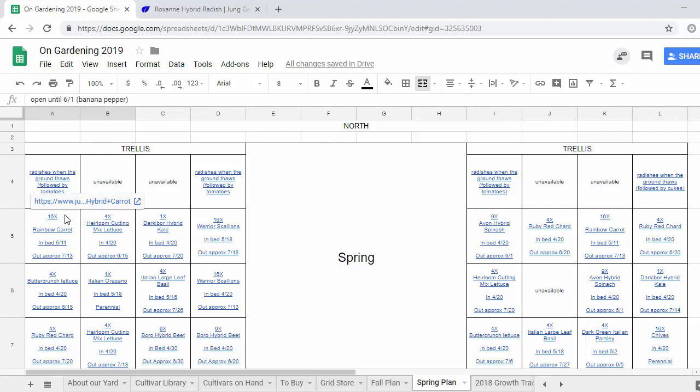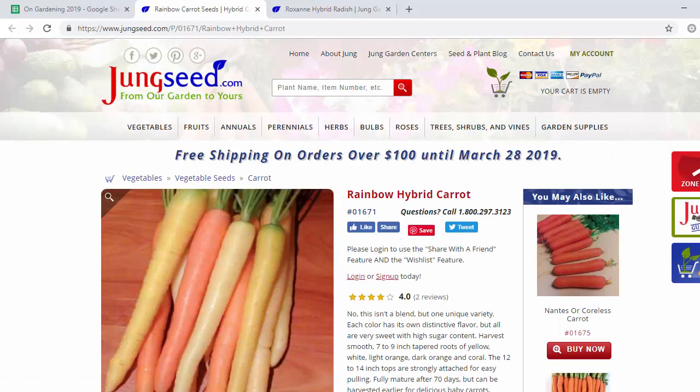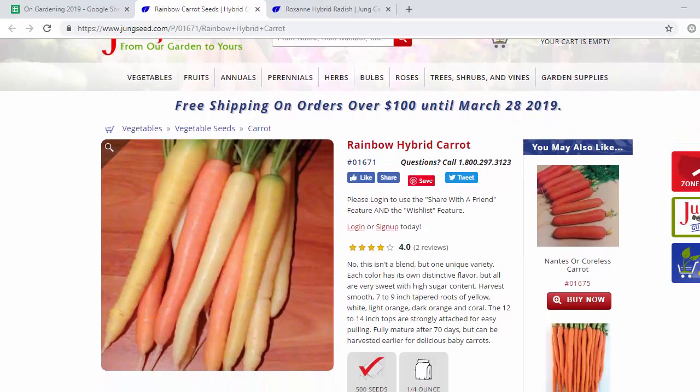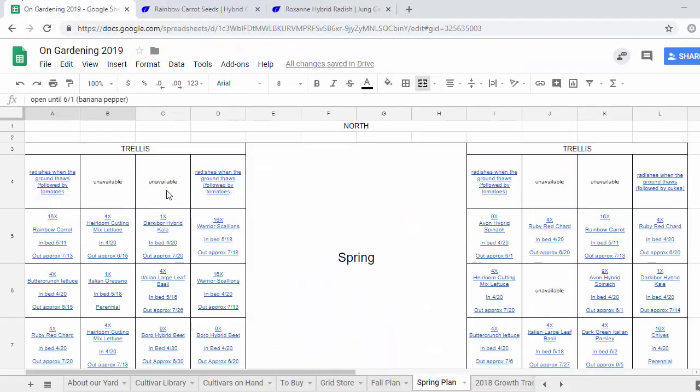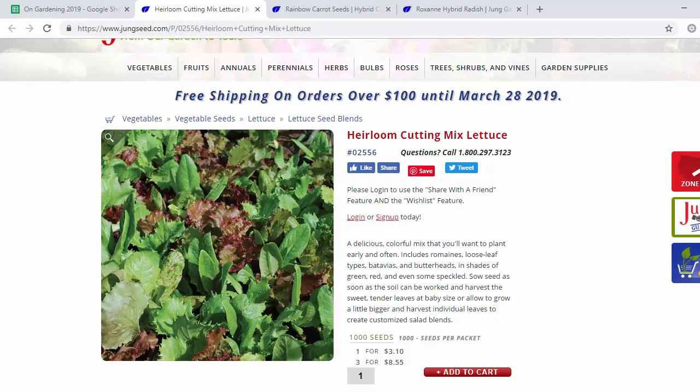In this cell we're gonna do rainbow carrots in the spring. These are the same carrots we grew last year. We had sort of mixed success with them but they grew okay and we've got a bunch of seeds left, so we're gonna give it another shot. In the cell next to that we're going to grow the heirloom cutting mix lettuce, which we got free from Jung's last year. We really liked how these grew last year and it's nice to have a little bit of variety, so we're gonna try it again.